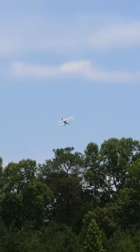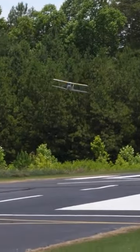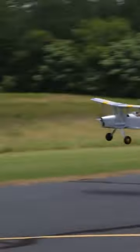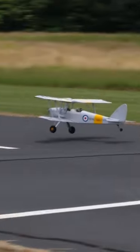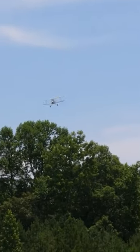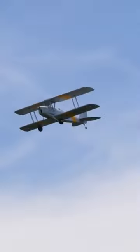Beautiful. And now we're starting to get some cross. I'll take it on a crosswind, but now I'm at half throttle — even less than half. Let's just soar across.